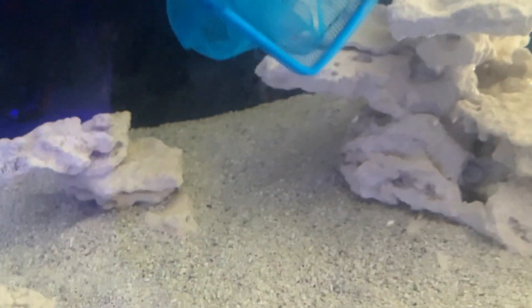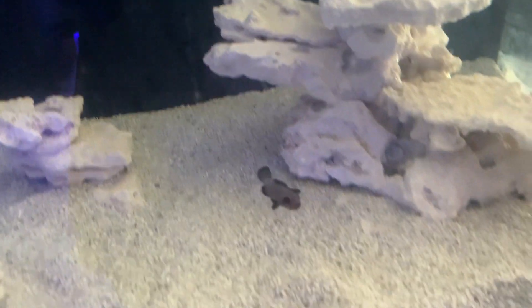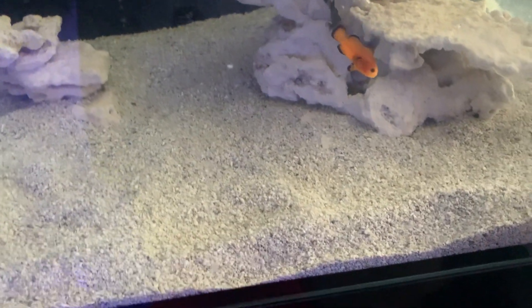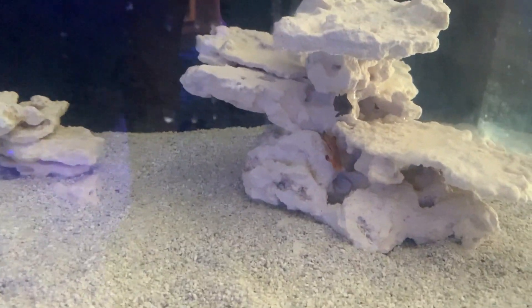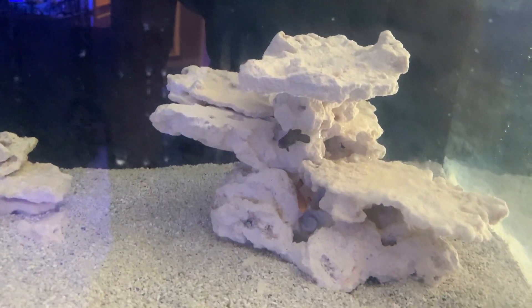This is the midnight clown — come on. I have the naked clown as well. He's a little feisty. There's the naked clown and the midnight — a dazzling pair of clownfish.